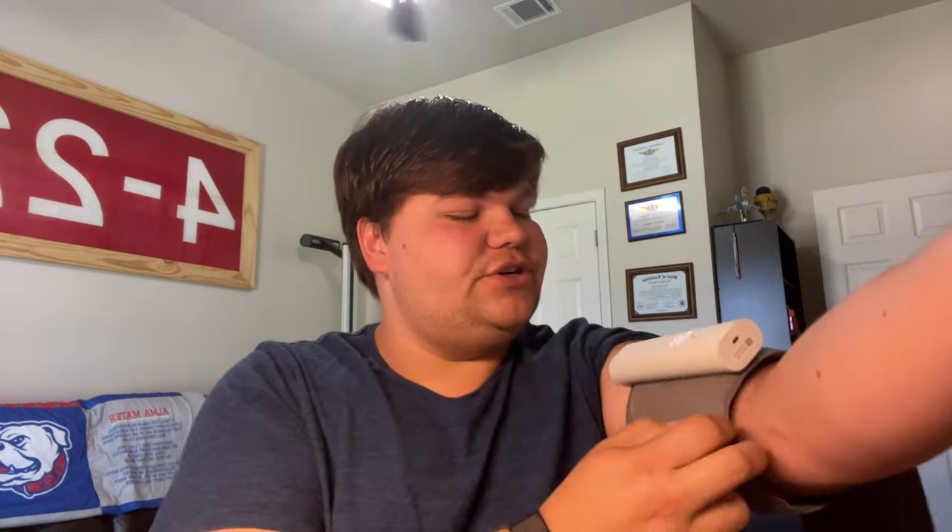My blood pressure is a little elevated — it's 145 over 80, and my heart rate is 86. I did just take my medication and I'm a little late since I'm adjusting my sleep schedule for work, so I'll chalk that up to that. You can see my co-worker's name scrolling across the screen — I press and hold, it shows 'Guest,' I press and hold again, and there's Justin. When I click it, it gives me the check mark and starts syncing that data to the app.